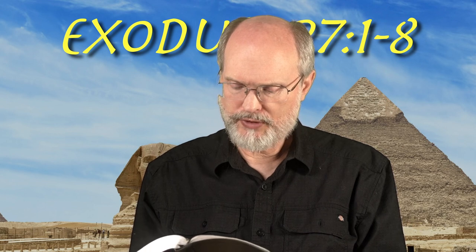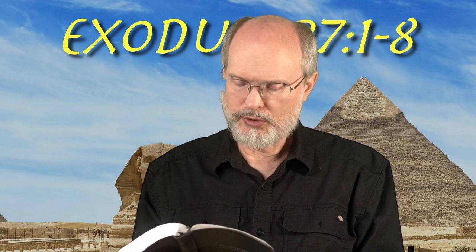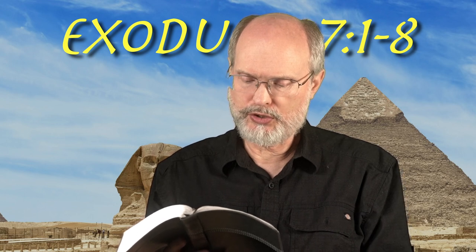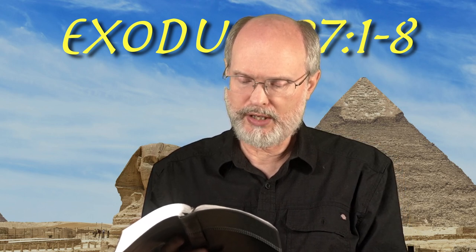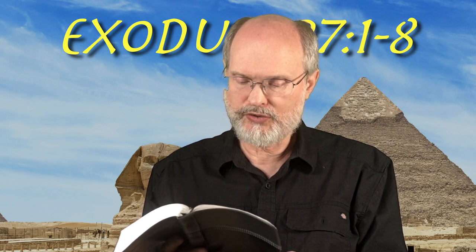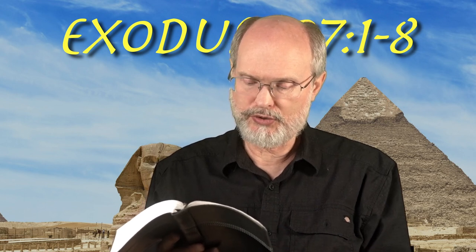And you shall make the altar of acacia wood, five cubits long and five cubits wide. The altar shall be square and its height shall be three cubits. You shall make its horns on its four corners. Its horns shall be of one piece with it and you shall overlay it with bronze. You shall make its pails for removing its ashes, and its shovels, and its basins, and its forks, and its firepans. You shall make all its utensils of bronze.